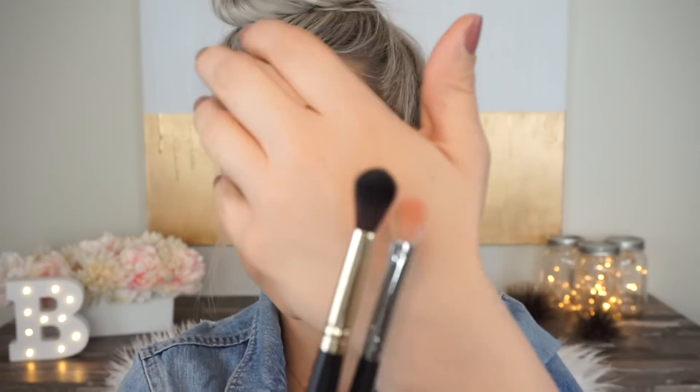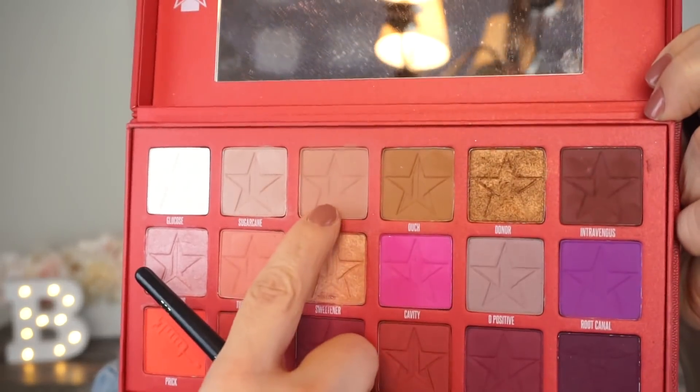Before we keep going, I'm taking a fluffy brush from LA Girl — the LA Girl 202 big fluffy brush. You can see the difference compared to the Morphe M433; this one's a lot bigger. I'm dipping into the Blood Sugar palette, specifically the shade Cake Mix, to build out my crease area. I don't want this to be too heavy.